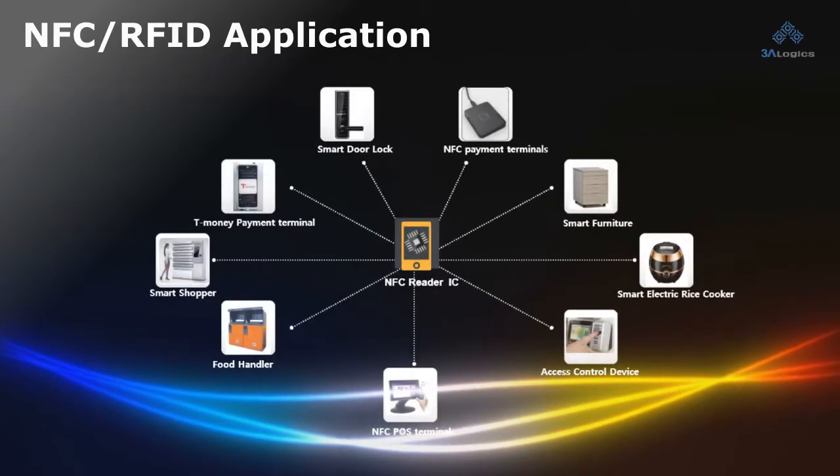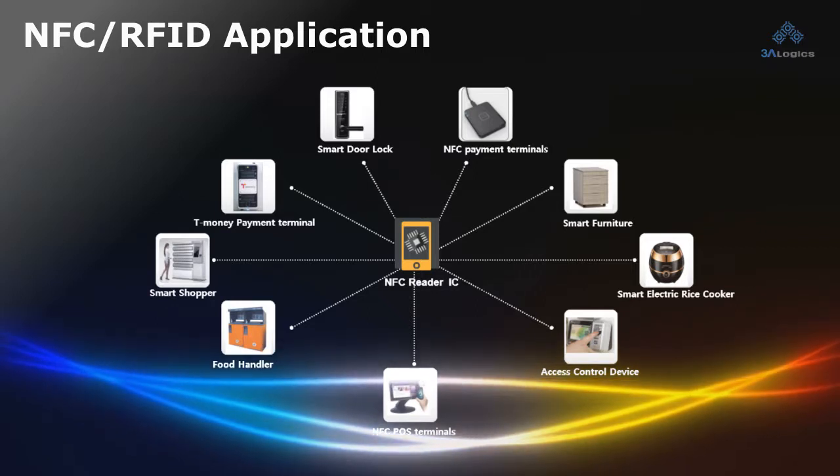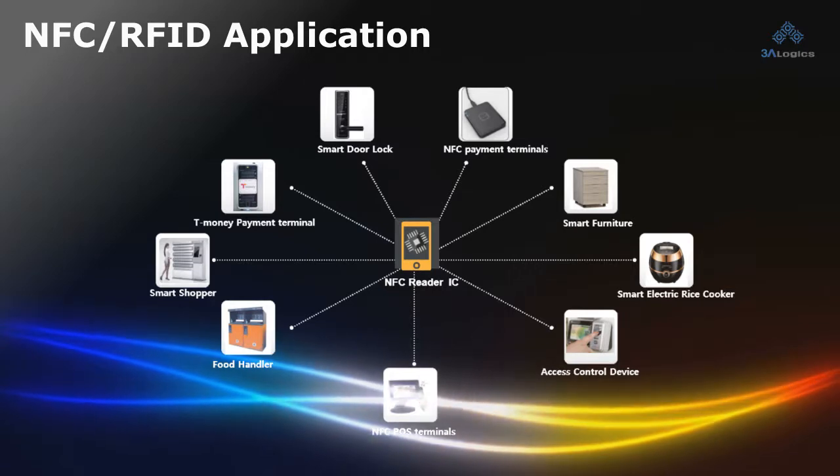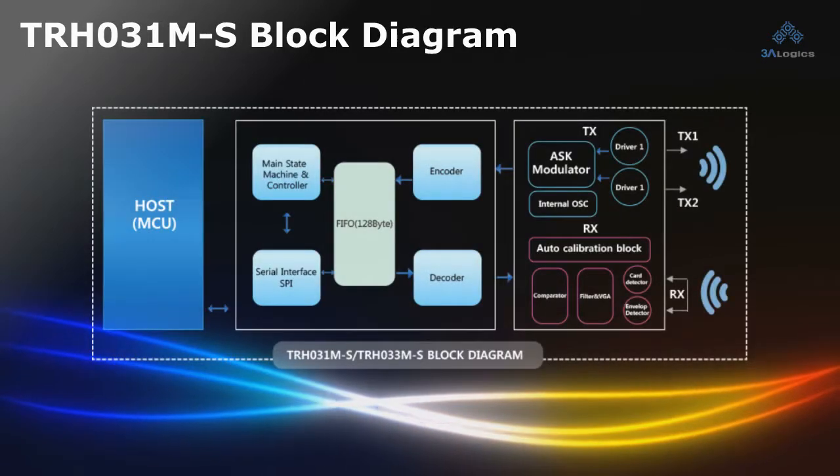The 3Logix RFID Reader IC solution can be integrated into Access Control, Home Network, Digital Door Lock, Public Transportation, and POS Terminal applications.